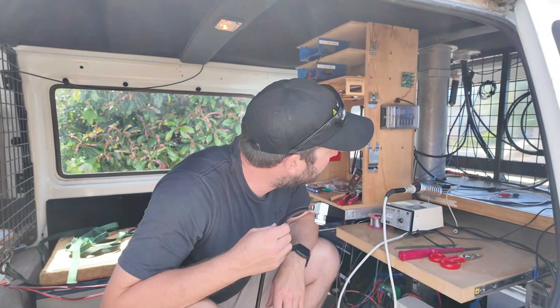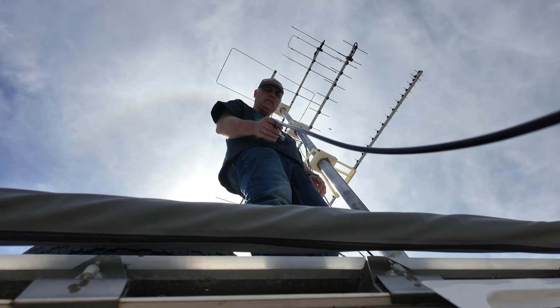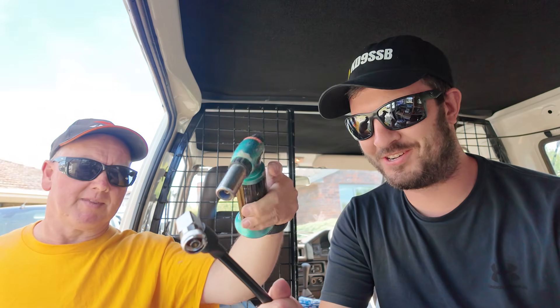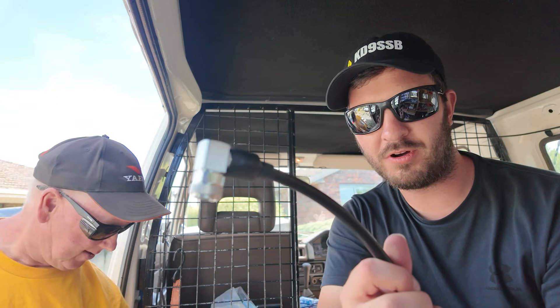All the connectors are terminated and ready to go. We're applying heat shrink — using a heat gun — and it's the glue-lined type so it squishes down and seals properly. Looks like a professionally bought one.